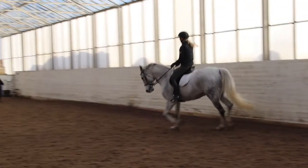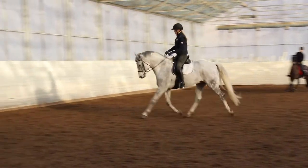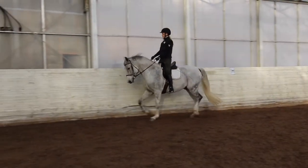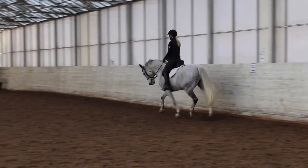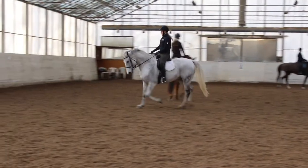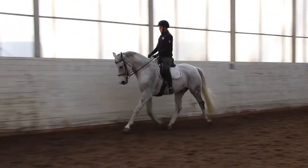When I am riding Mutter it is very important that he doesn't put his head or neck too low. He is not allowed to get heavy in the front. And that's actually important for every horse — they should never be in this locked position with the neck.